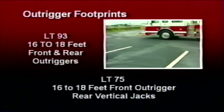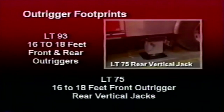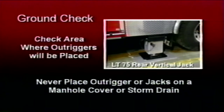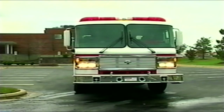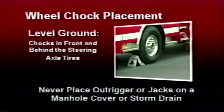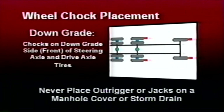Next, check the ground in the areas where the outriggers will be placed. The outriggers will span an area from between 16 to 18 feet when fully deployed. Make sure that the ground surface is suitable before deploying the outriggers. Never place an outrigger jack on a manhole cover or storm drain. Also check the ground area under the front bumper — there can be no obstructions under the front bumper that would affect deployment of the bumper jacks. If the site checks out okay, proceed with the placement of the wheel chocks. There are four wheel chocks located to each side of the apparatus. If the apparatus is on level ground, place the wheel chocks in front and behind the steering axle tires. If the apparatus is facing downgrade, place the wheel chocks on the downgrade side rear of the steering axle and drive axle tires.